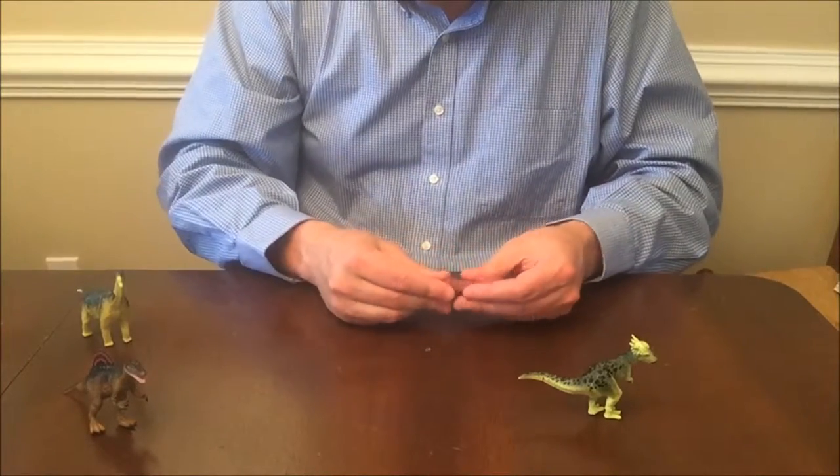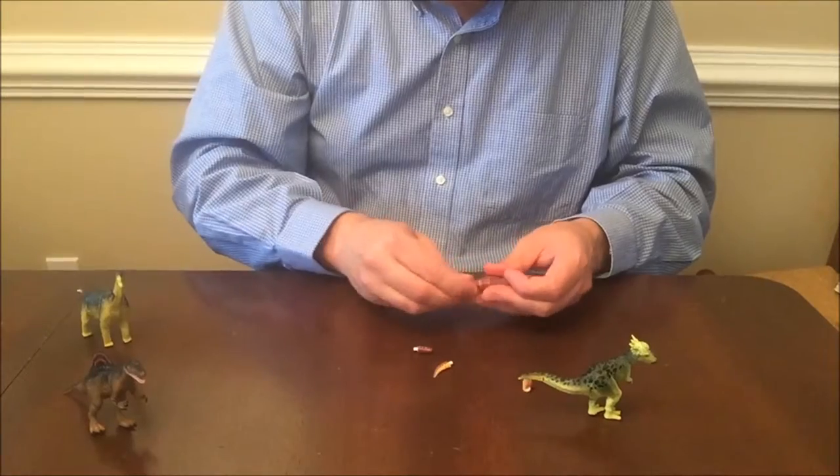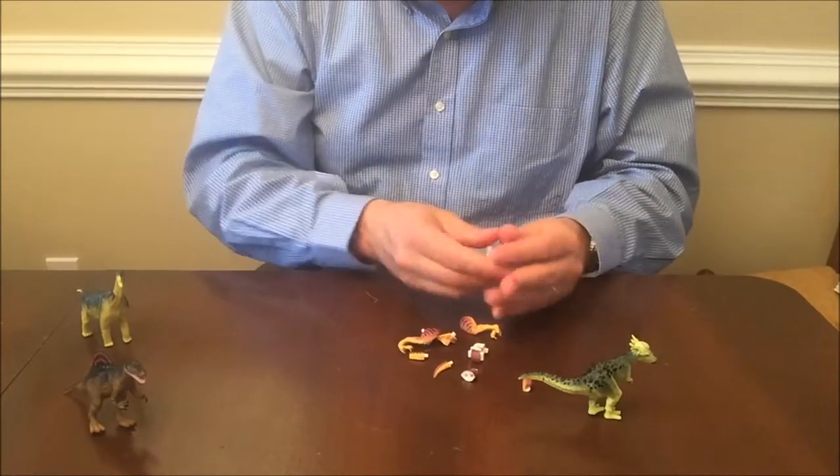Look at how many parts — it's a lot of parts. I mean you can see all the different parts as I'm just starting to break it apart. There's a lot of different little parts. So it's a tough puzzle.